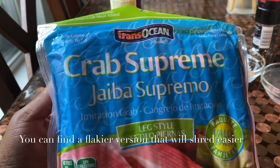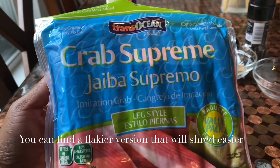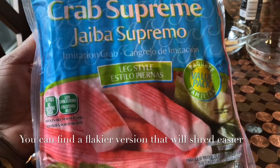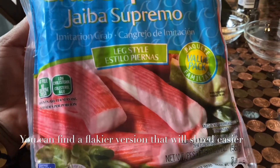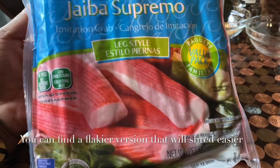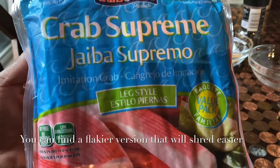Now, the crab supreme — I like it because it's like a 20-ounce package. And this 20-ounce package comes with a ton once you shred it up. So you can just put the remainder in a Ziploc bag. Trust me, you'll be making it more than once anyway, because it's too easy to assemble.